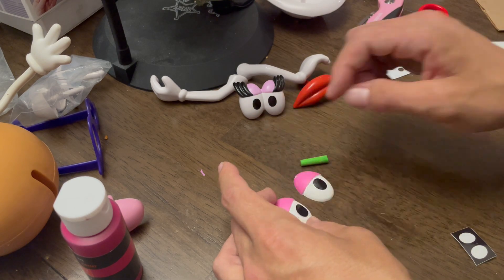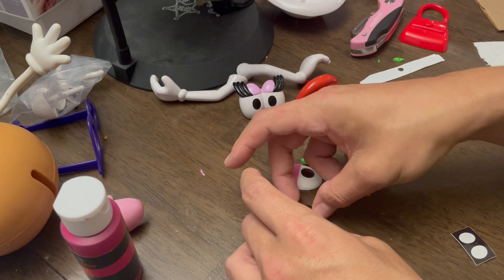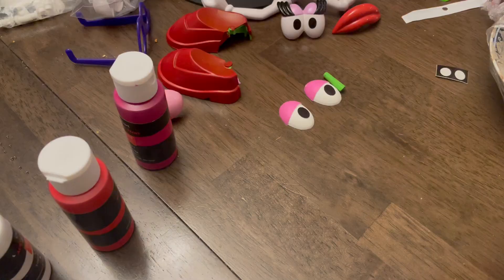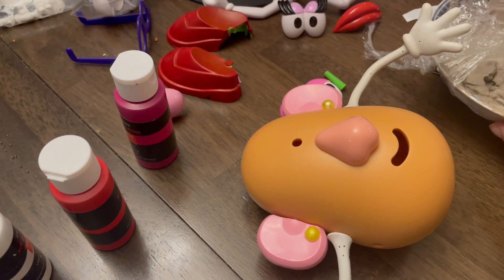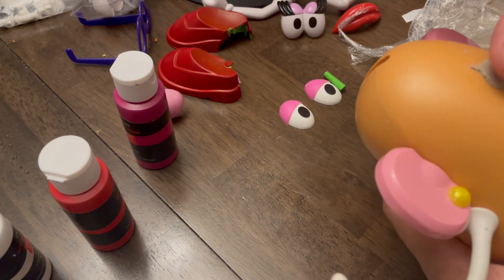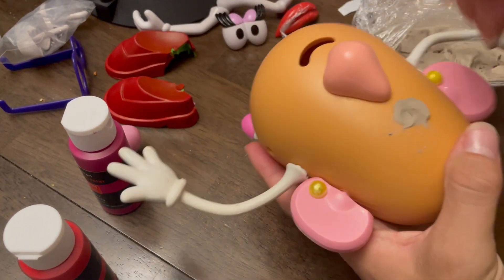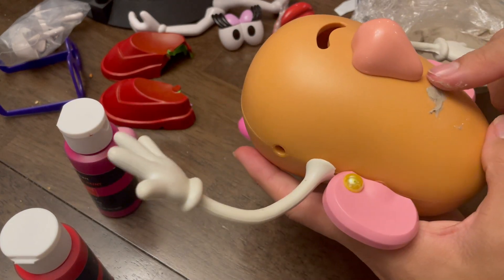Now the eyes are stickers — I guess you could paint them on but I was too afraid of messing them up. And with the stickers you can adjust the pupil once you put the eyes on in case it starts to look a little funky. I have some clay that's still relatively moist from the last potato head custom — we're gonna need to plug this hole up, make it as smooth as possible, and then we'll paint right over it.